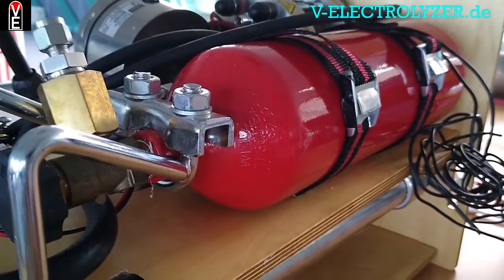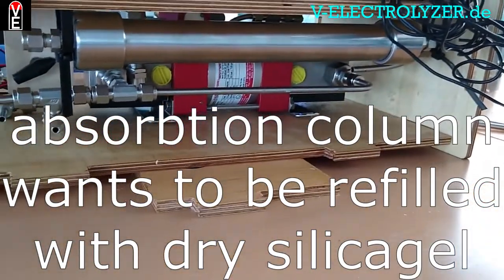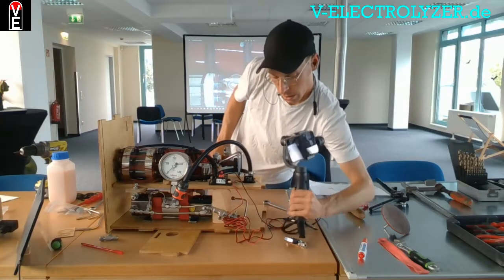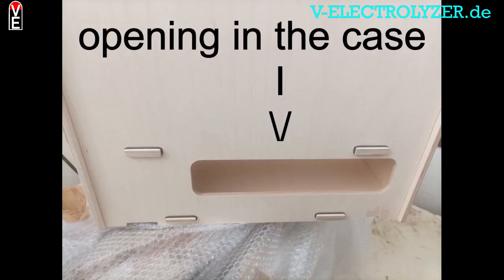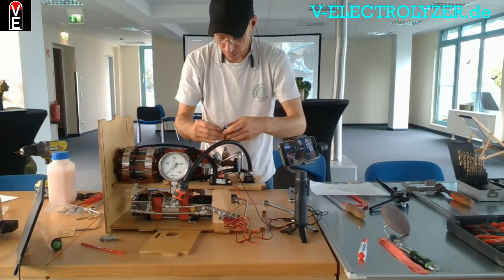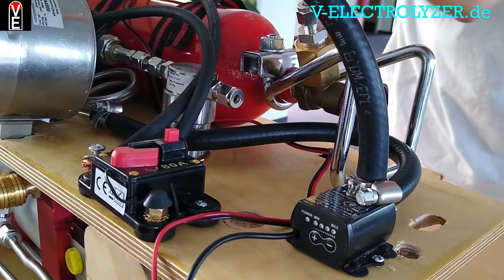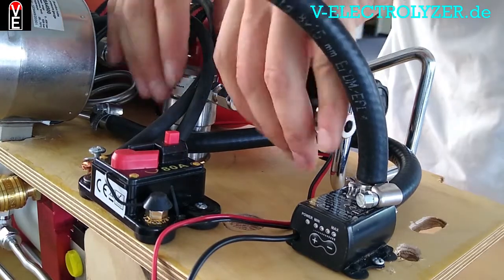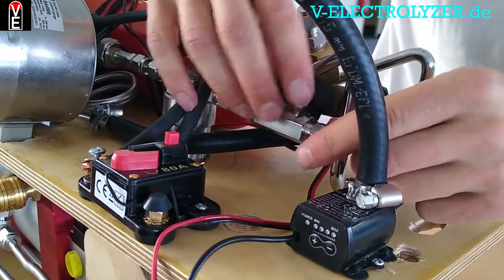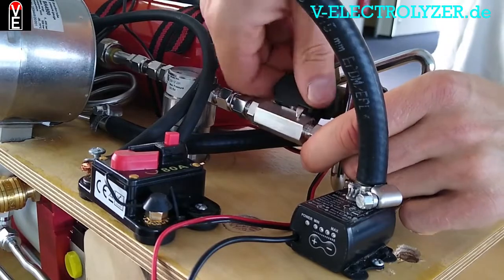You have to be able to open this filter here, so make sure you have a valve before and behind this filter so you don't lose all your hydrogen. The next thing we put in is the first valve — rated up to 1,000 PSI — placed here so you will be able to close it from the front.